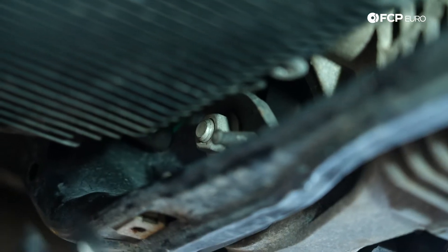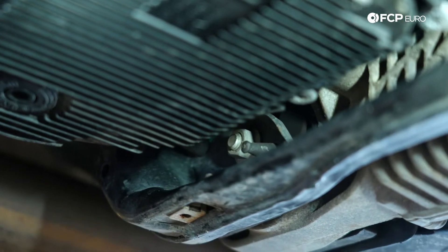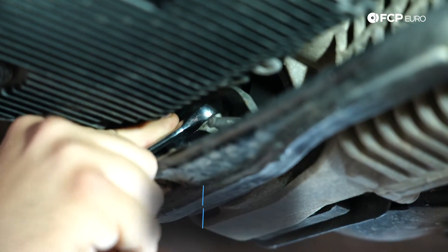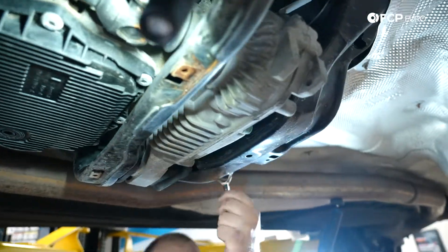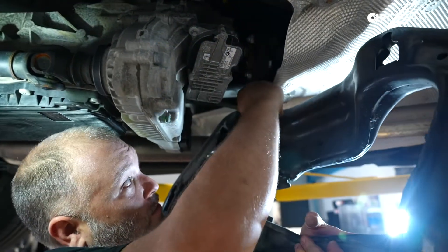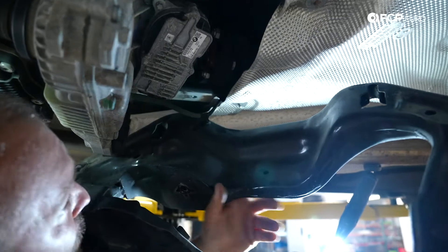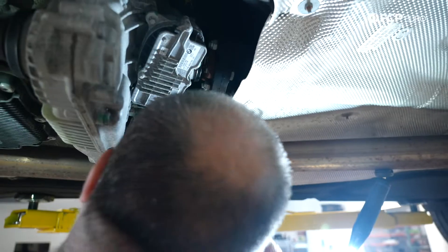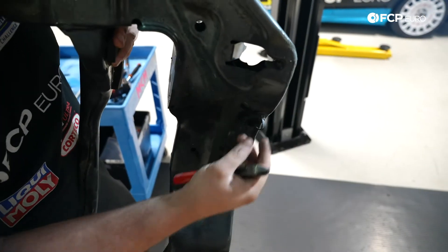We have an 18 millimeter nut here. Unfortunately there's no offset wrench large enough to get past this transfer case bracket and there's no service window, so I'm just coming in at an angle with an 18 millimeter wrench to hold the nut and zipping the bolt out. You also want to make sure you pull this ground strap — a nice little retaining clip holds it. It's a good time to check the ground strap's condition and replace it if necessary. I went ahead and cut the zip tie off the clip since these can be a pain to remove — I'll just replace the zip tie after.